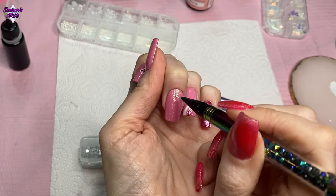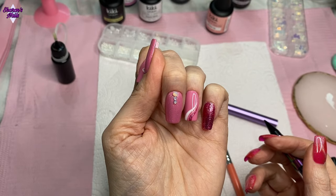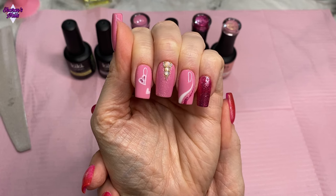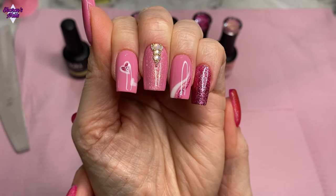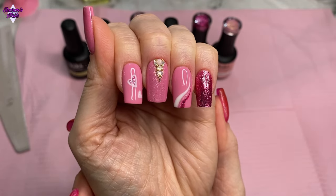Finally, I'm adding some opal gemstones that I got from Temu, and I also added some caviar beads — gold and silver ones — off camera because they were so small you couldn't really see them. And these are the nails all finished!